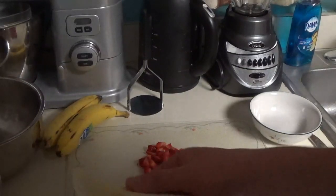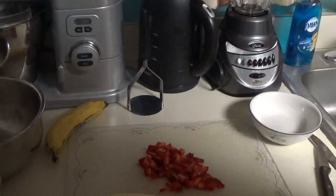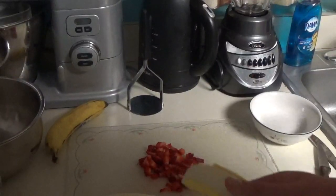Now I'm going to put together the bananas — well, they already grew — I'm going to cut them up and then mash them.